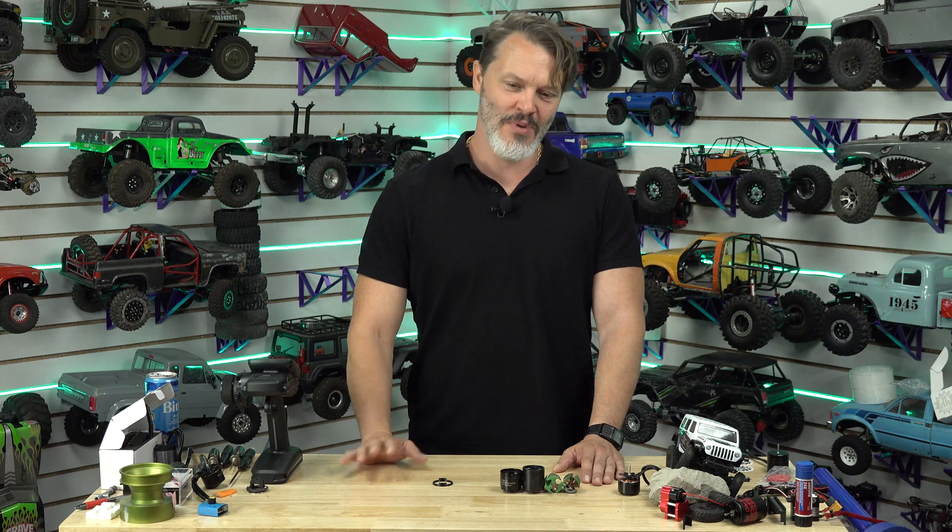3D printing has changed the world. I don't think there's any argument against it, but I would actually like you to try to argue against that in the comments — because maybe it's really not that big of a deal, but to me it seems like a pretty big deal.